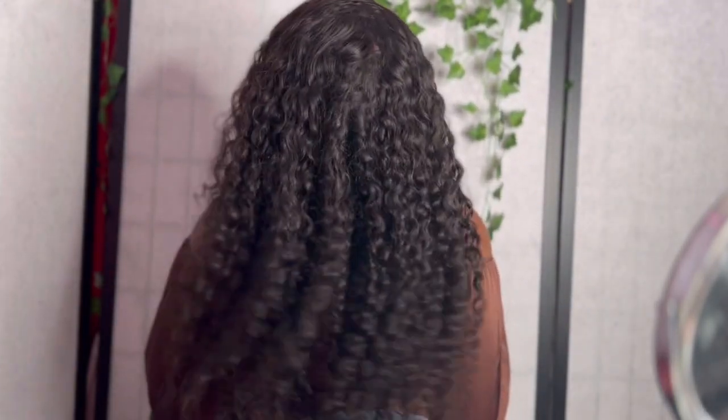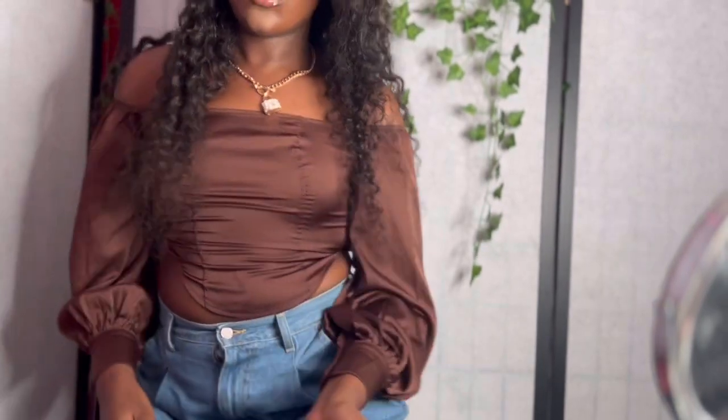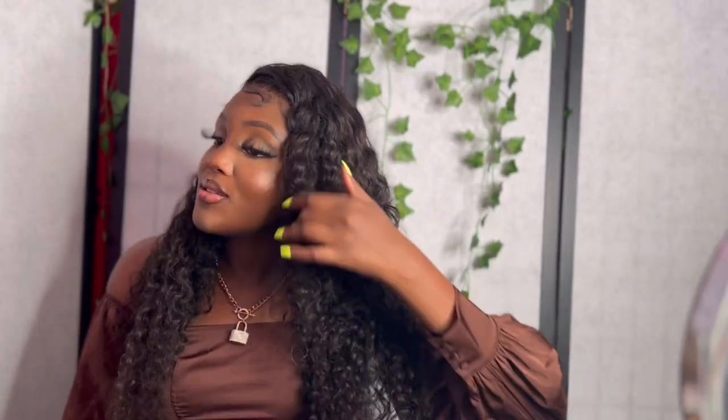Black hair just hits every time. Going from the back to show you how long it is — I'm a very tall girl, so 30 inches might be shorter on me than usual for most people. You know how they give you 30 inches but the curls make it look like 18? That's the only slight downside I'd mention, but other than that the hair is pretty full.